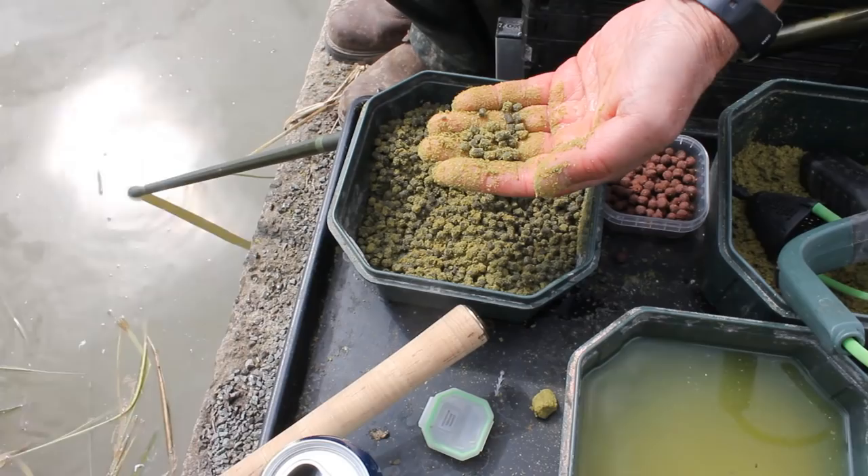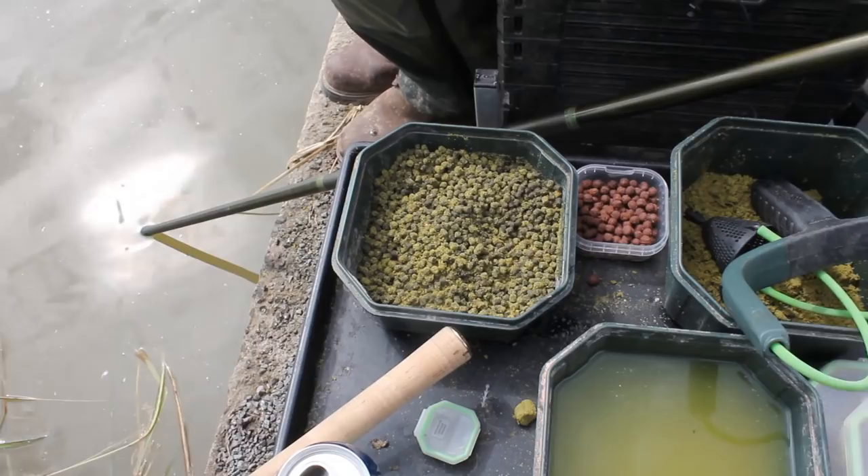It's a very good fish attractor for carp, bream, tench — species like that. It just gives a bit of an edge.